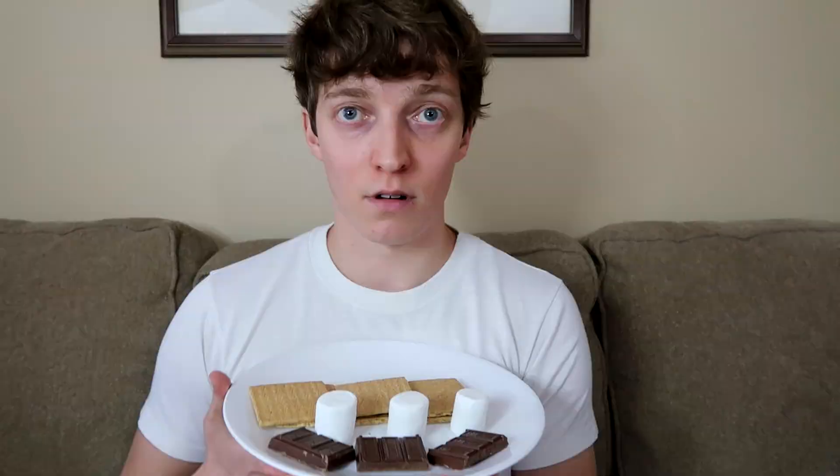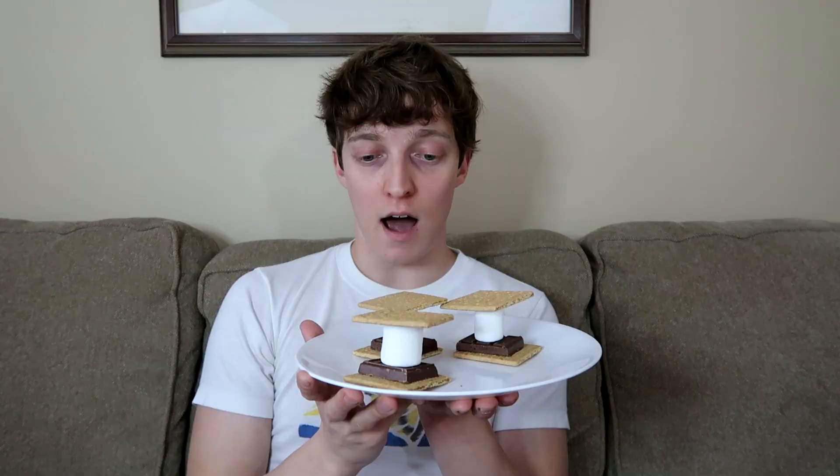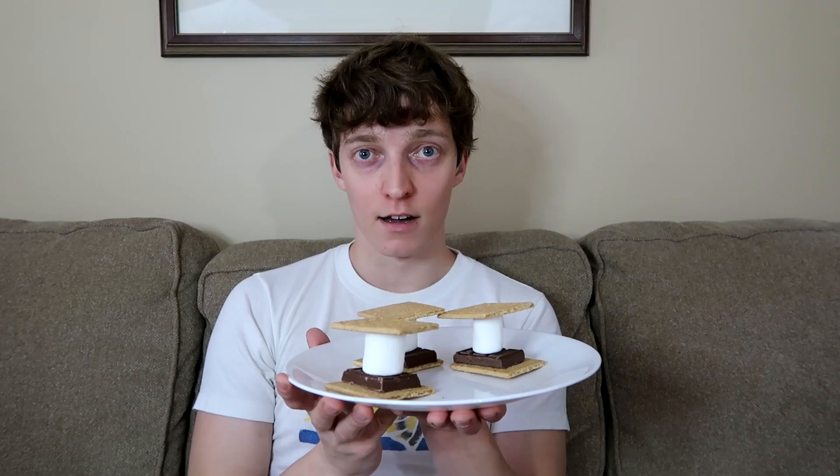According to my trusted friend Google, it needs to be 98.6 degrees Fahrenheit to melt a marshmallow, and the sauna gets a lot hotter than that. Assembling a s'more is very simple — so simple that I can do it. We have three different s'mores that are going to be created here. Normally you roast a marshmallow and then put it in, but I'm just going to put this plate of pre-assembled s'mores into the sauna with myself. So let's do it.